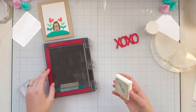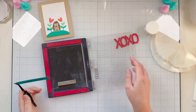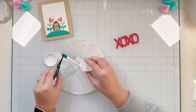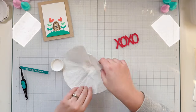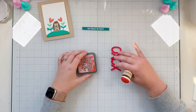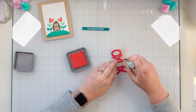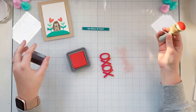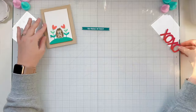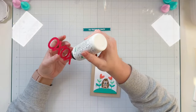I'm embossing the 'You Prickle My Fancy' sentiment in white. I add anti-static powder from Rabbit Hole Designs, then stamp twice with clear embossing ink. I use a coffee filter and super fine white embossing powder to cover the sentiment, return the excess to the container, and heat gun it to melt. While it cools, I add a little Barn Door ink to the bottom of the sentiment to echo the abandoned coral and barn door colors from the stencil background.